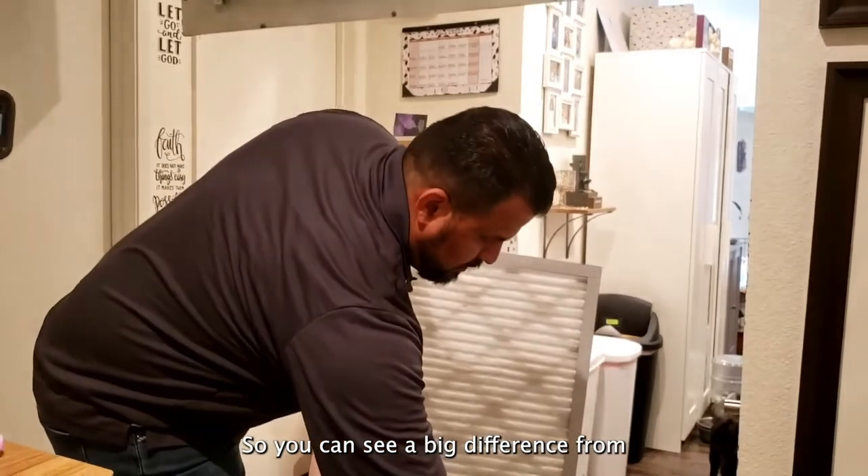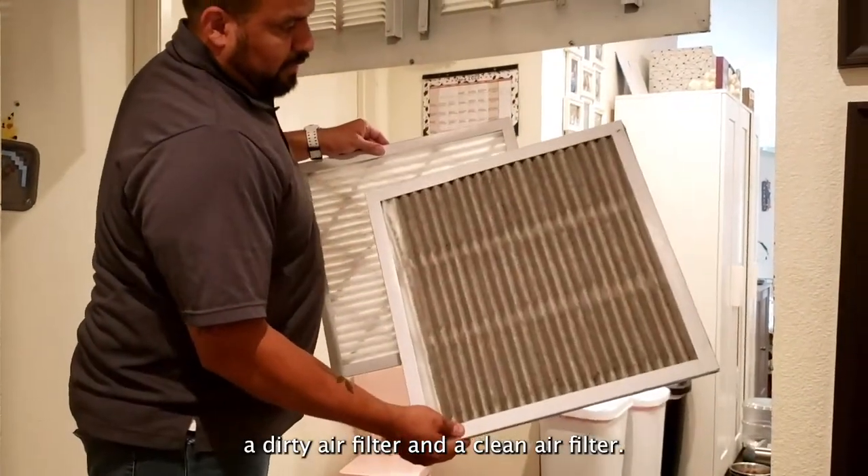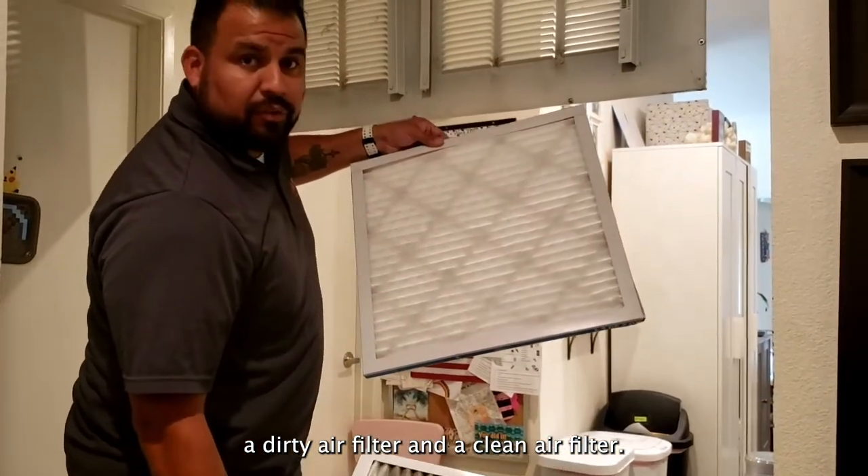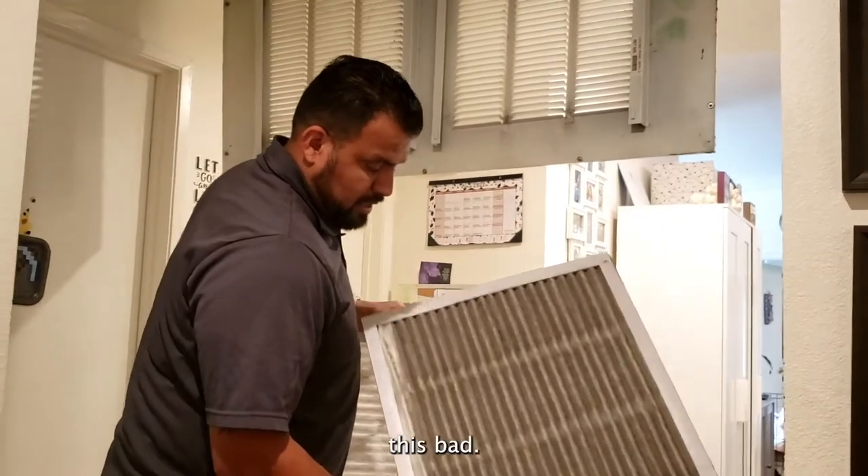You can see a big difference from a dirty air filter and a clean air filter. So it's always important to not let them get this bad.